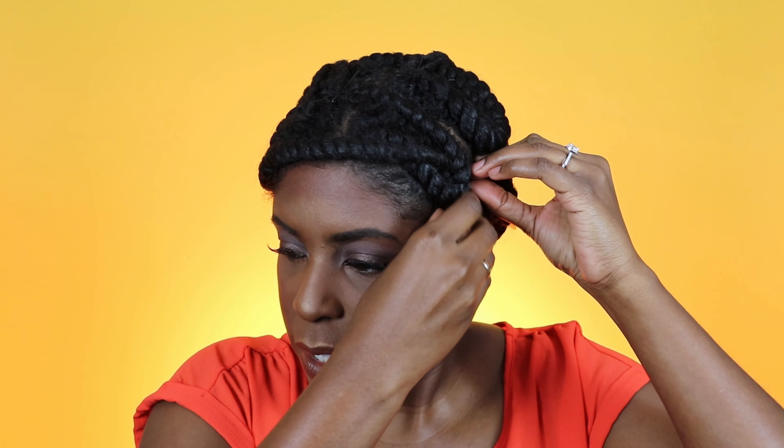Hi everyone, I'm back! My hair should be fully dry, and this is how it held up - this is how it's looking. Now I'm just going to take these bobby pins out and start to undo these flat twists. Okay, I think that's all of them.